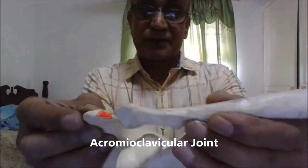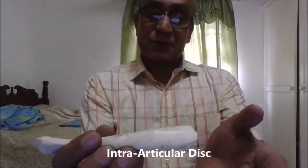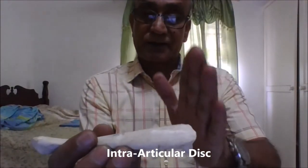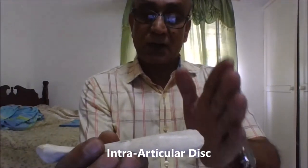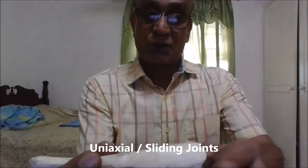Both of them are sliding joints — the sternoclavicular and acromioclavicular. They are enclosed in a fibrous capsule and are synovial joints. There is an intra-articular disc, a fibrocartilage, which partially or completely separates the joint, and both of them are uniaxial joints.